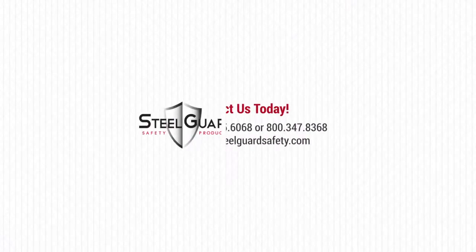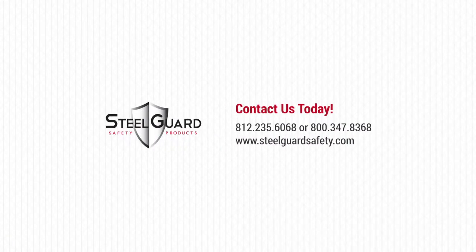Cut off the excess zip ties as you so desire. Order your Portable Welding Screen Frame and Curtain today from Steel Guard Safety.